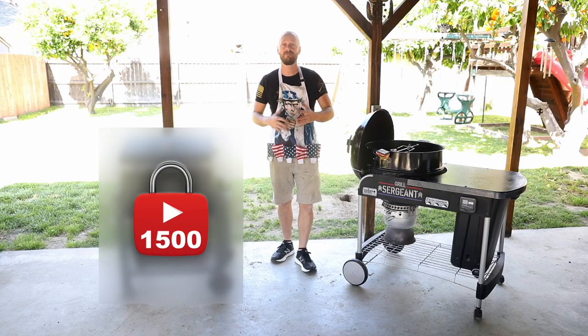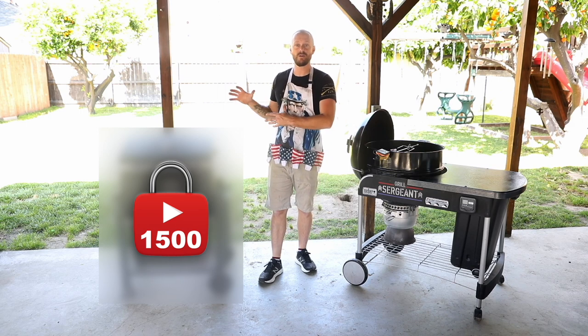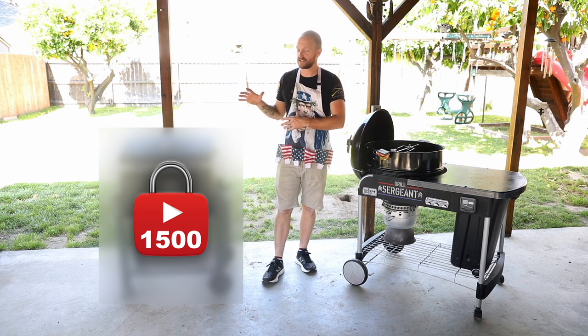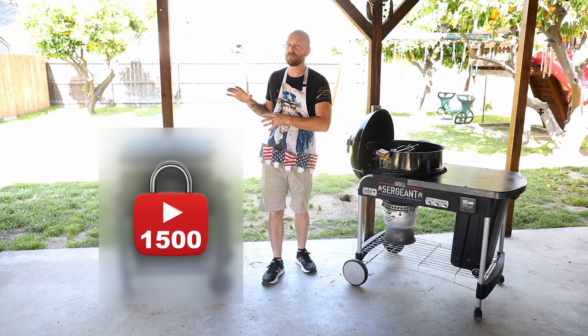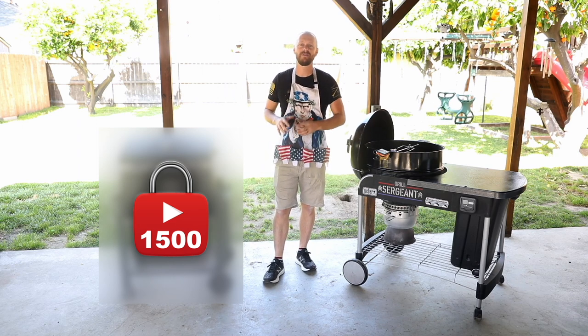Well guys, that's it today. If you found this video helpful, smash that like button. We are doing a new barbecue reveal at 1,500 subs — I want to show you this thing so bad, but right when we hit 1,500 subs you'll be able to see it and we'll rock out on it. Thanks for watching and we'll see you next time.